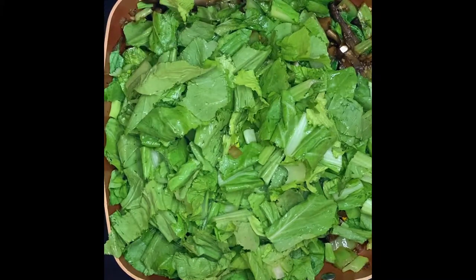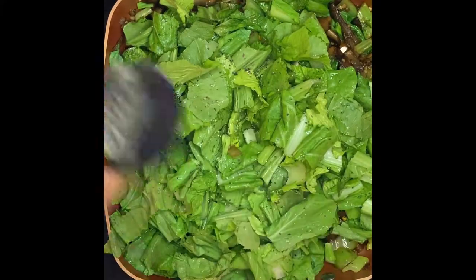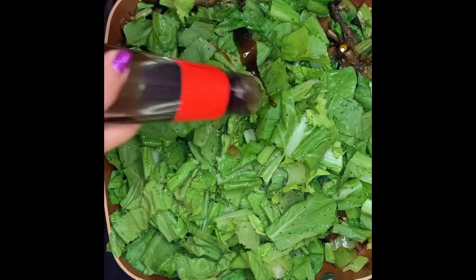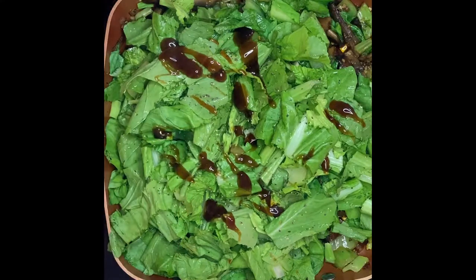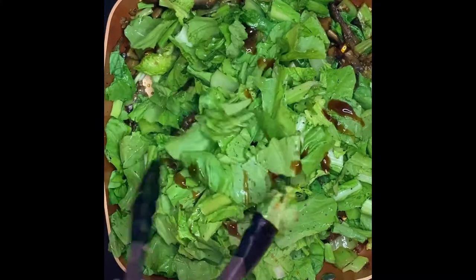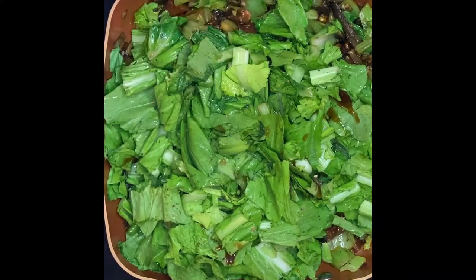The next thing we have to put in is our pepper to taste. Mix it up — this is beautiful. We'll simmer them for another couple of minutes.